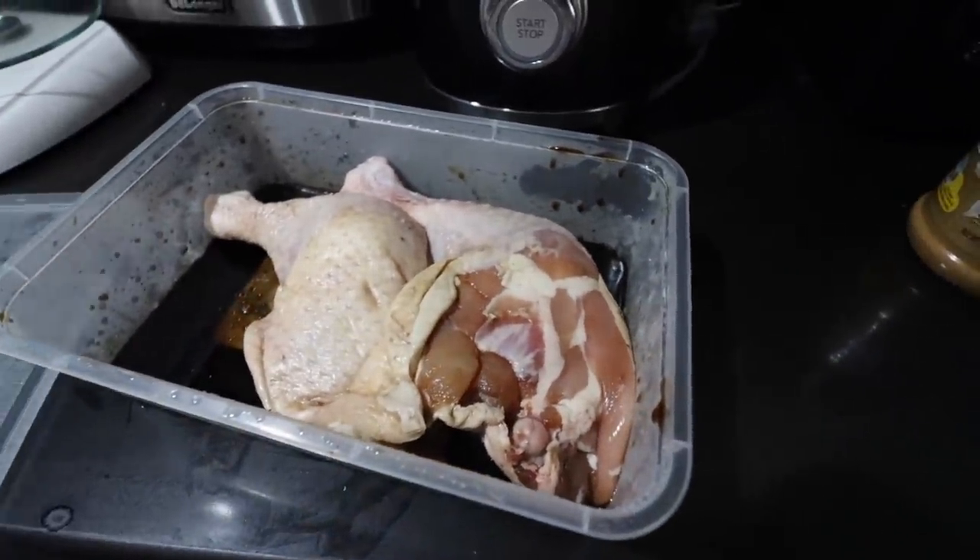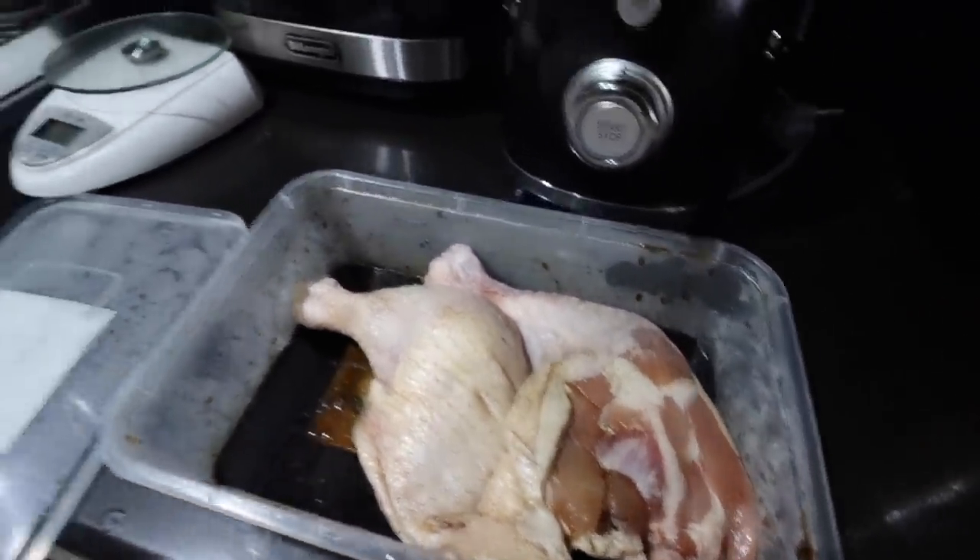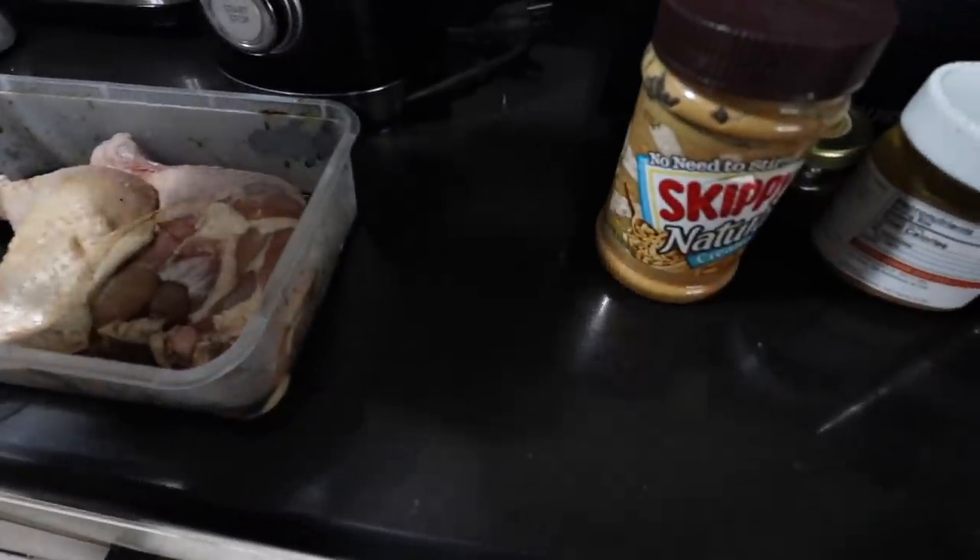This is our lunch, guys. So I marinated chicken legs last night, so we'll cook those for lunch.